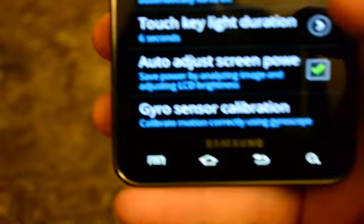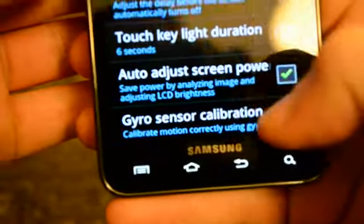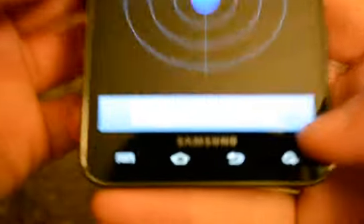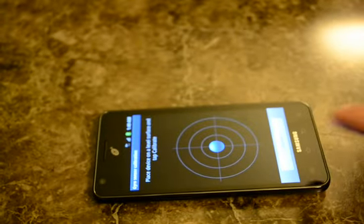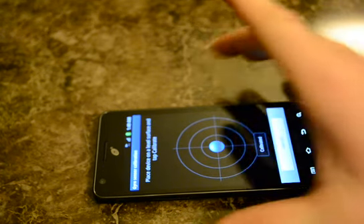This is the gyrosensor calibration. What you do is lay the phone on a flat surface — it says calibrate. You get the phone on a flat surface and then tap Calibrate, and that's it.